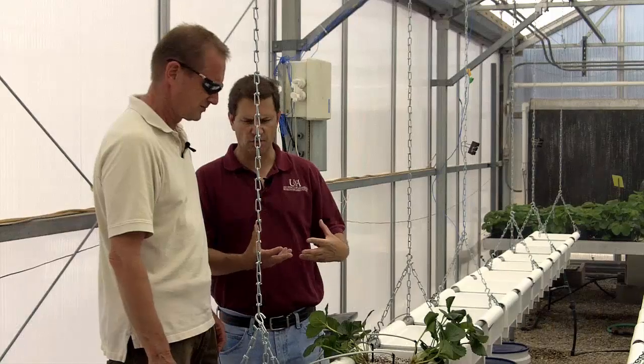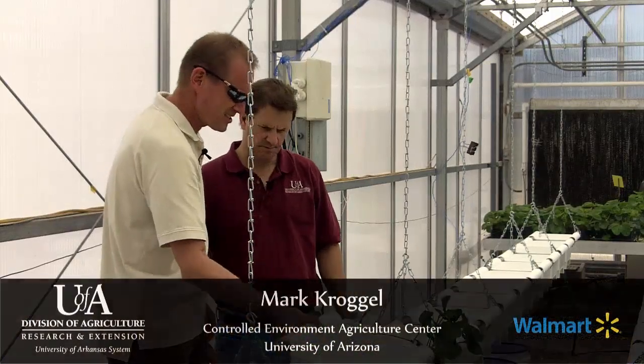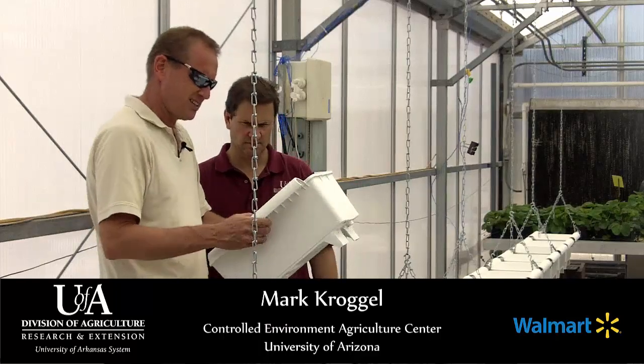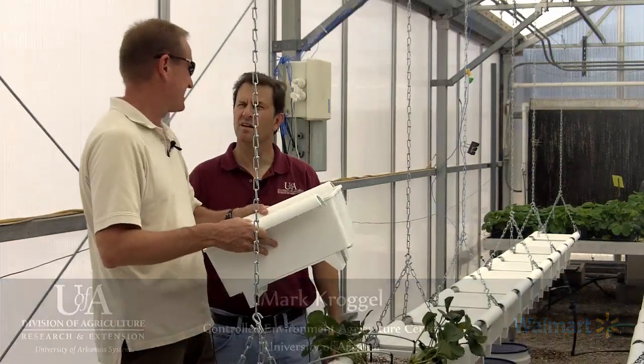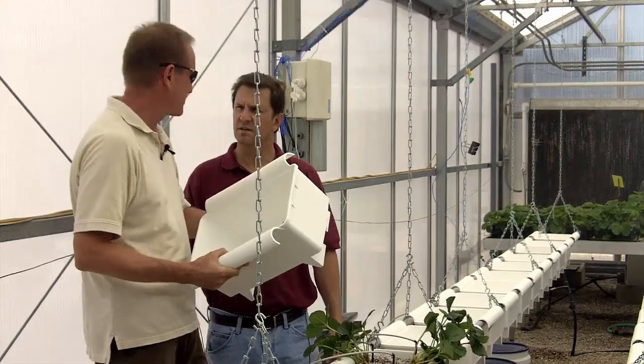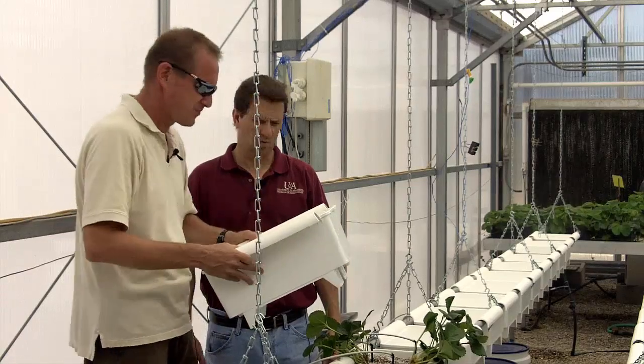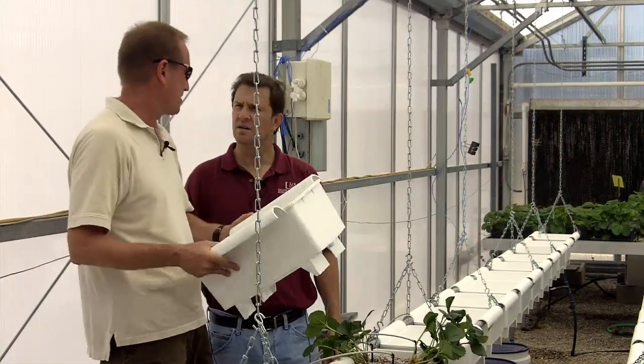Mark, here's your second system that you're using here at Arizona for growing strawberries in the greenhouse. What's this one called? This is the Beto strawberry bucket — the 11-liter Beto strawberry bucket. This is different from the traditional Beto bucket that everyone knows for growing tomatoes and other things. This one is designed specifically for strawberry.